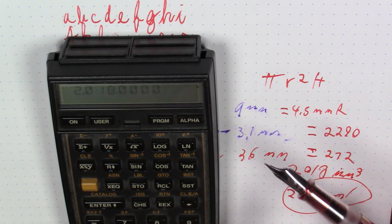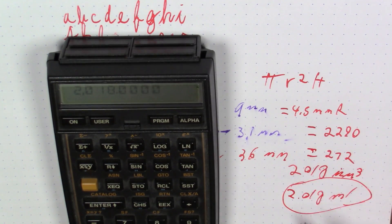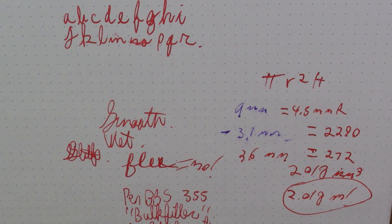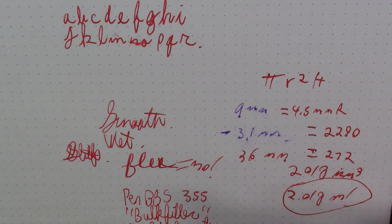That is 2.018 milliliters of ink — well over two milliliters. And I'm not even counting any ink sitting in the section, so it's definitely north of two milliliters. Suffice to say, it's a substantial amount of ink.